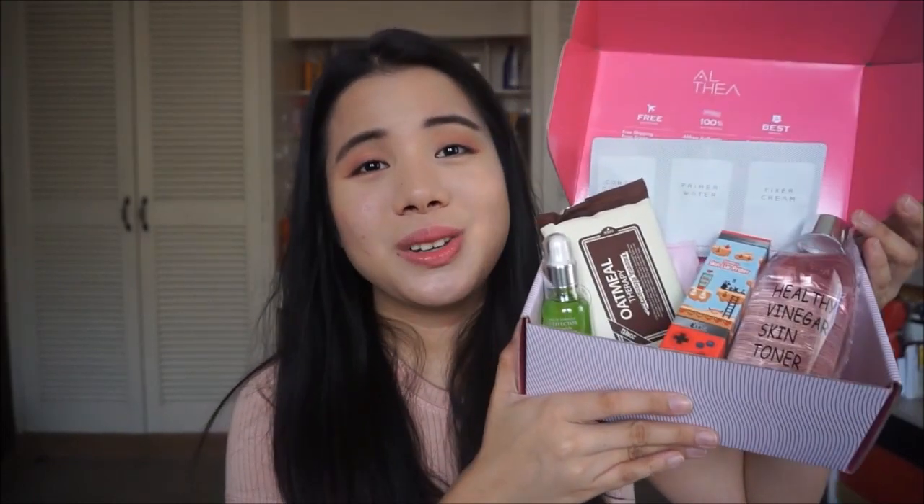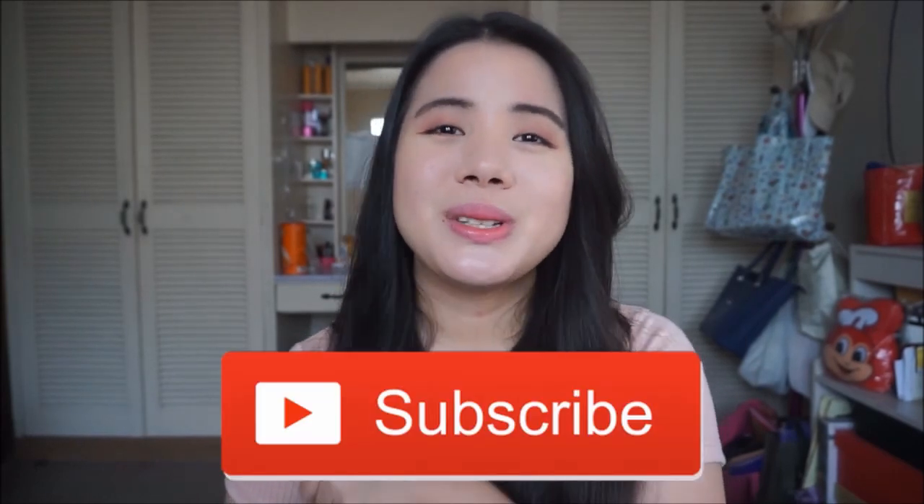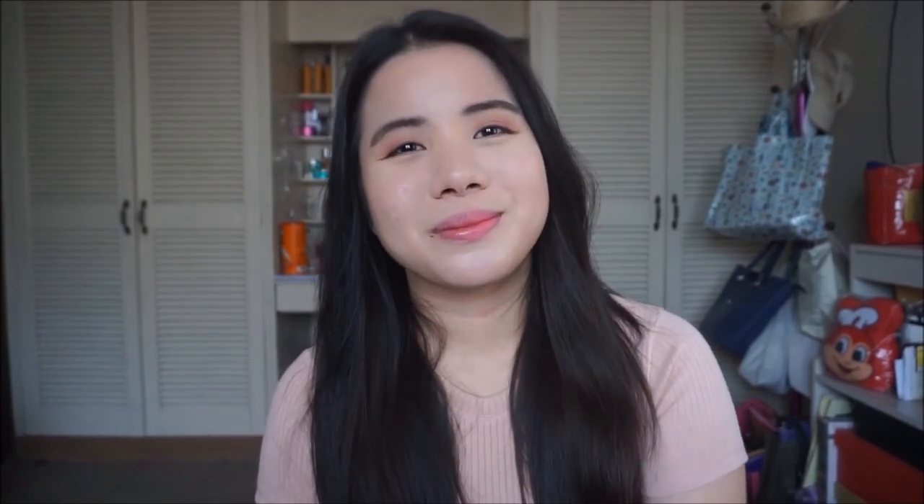So that's everything that I got from Althea. I know it's not much, but I wanted to try it out first before I buy tons of products. That is it for this video — I hope you guys enjoyed it. If you did, don't forget to give this video a thumbs up, and if you'd like to see more unboxing videos or a review of the items that I got, don't forget to subscribe to see more videos. I'll see you guys next time. Althea!